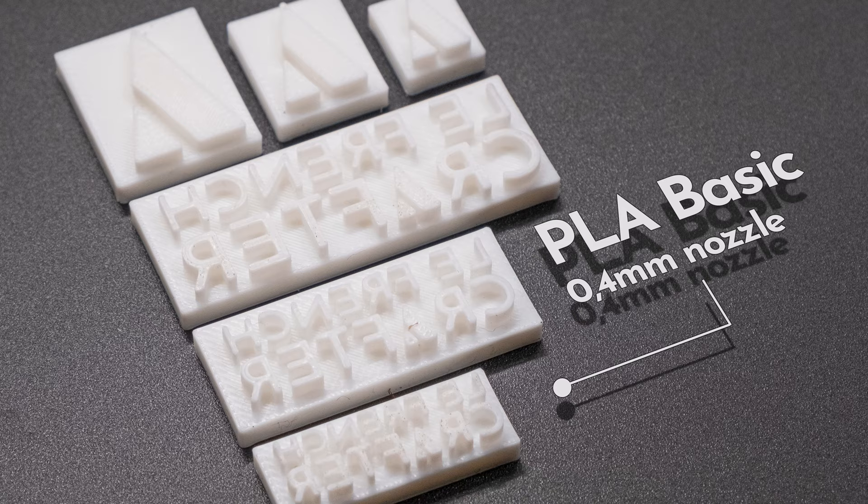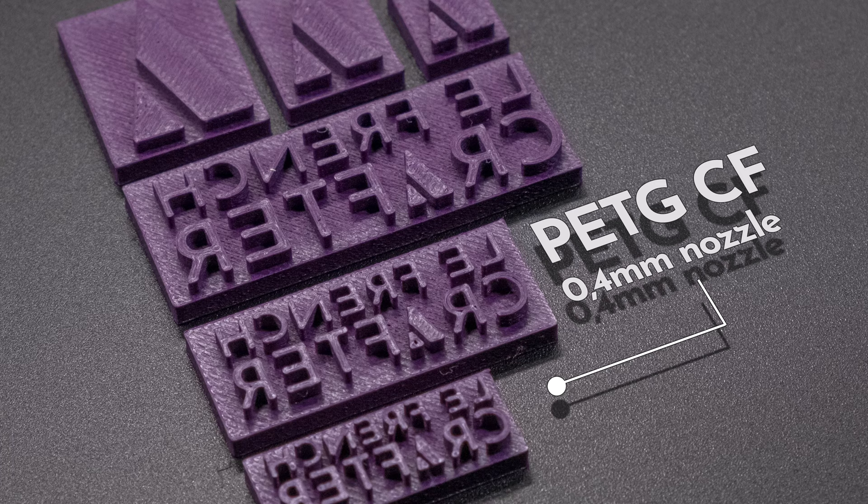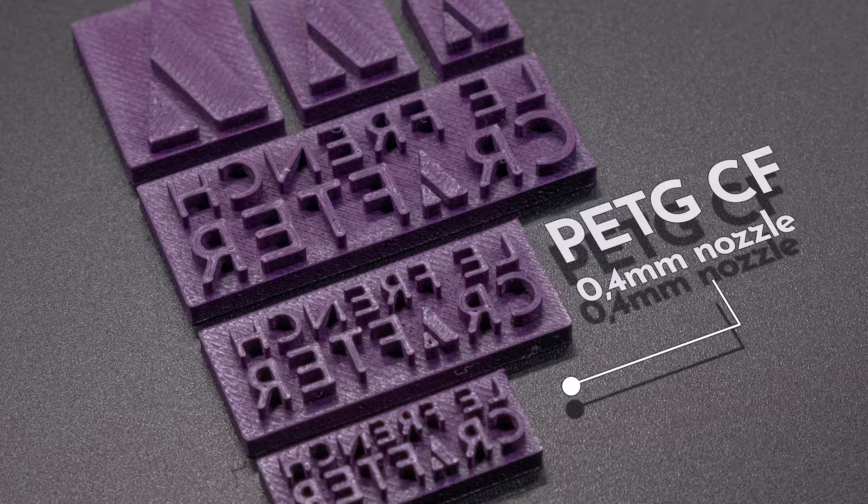PLA Basic, being the only one recommended for use on a 0.2mm nozzle, is the clear winner for making stamps for leatherwork, as you'll be able to get those very fine details in stamps using finer details or text. PETG CF — here you're going to be sacrificing that precision for durability, in the sense that it'll be much stronger and much more long-lasting, so if you're going to be putting your projects through a bigger press or need your stamp to last a very long time, then PETG CF might be the one for you, if you don't need those fine details.